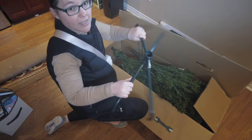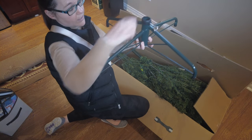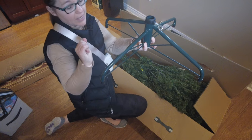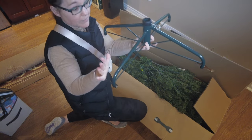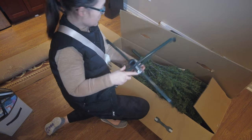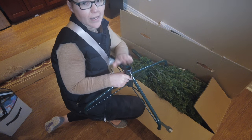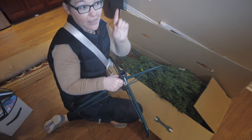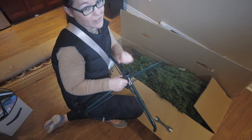It also comes with a nice heavy-duty tree stand with a little lock that fits right into the base. It's not plastic, it's metal, and I love that. This tree comes in three parts, so we're going to put all three pieces together, set it up, plug the lights in, and show you what that looks like.